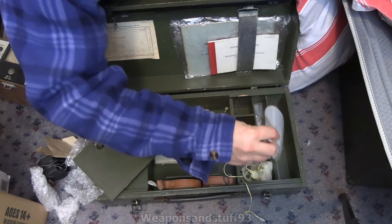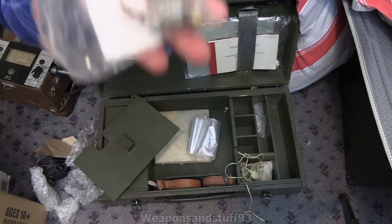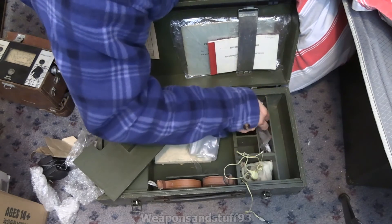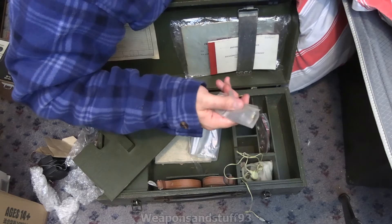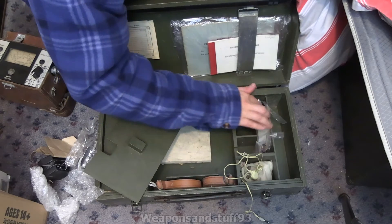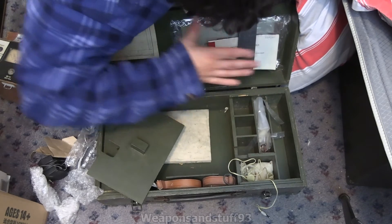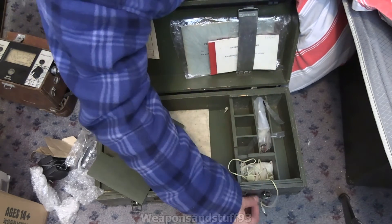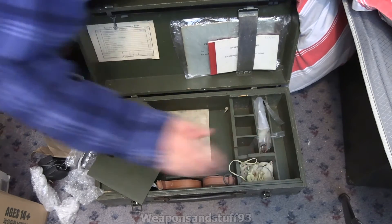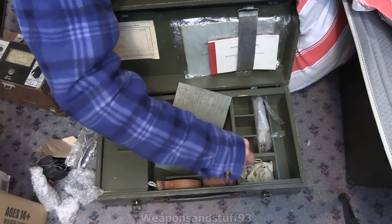There are probe covers — or probe condoms, whatever you want to call them — spare fuses and parts by the look of it, more probe cover type things. Basically so you don't contaminate your probe. And another silica gel bag. So we've got all the instructions, which we don't really need to look at because it's basically a run-of-the-mill dosimeter from the Soviet period. It's a Geiger counter — it'll use an SBM-20 tube and whatever else to pick up radiation levels.